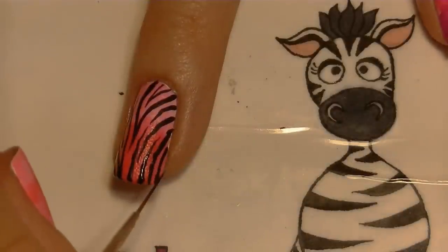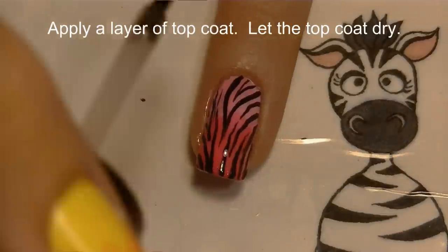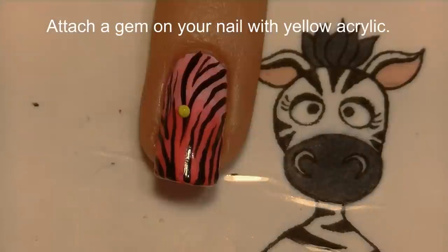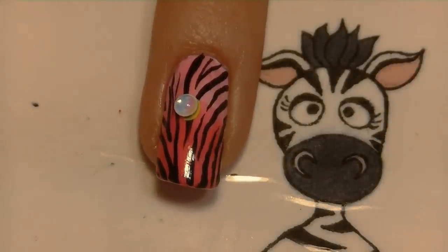Continue painting the zebra print — I'm actually doing it on all my nails. Then on the ring nail, since I'm doing the 3D art there, I'm going to apply a layer of top coat and let that dry completely. If you don't let it dry completely it's going to get messed up. Then place a bead of yellow acrylic using the new brush, and place one of those water drop gems with the orange wood stick.